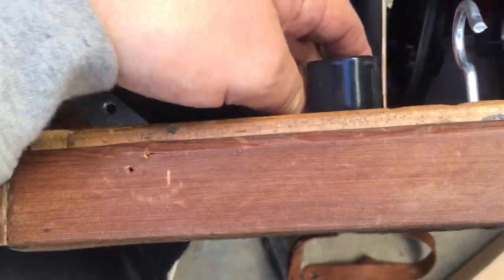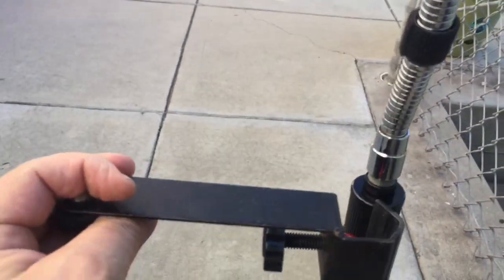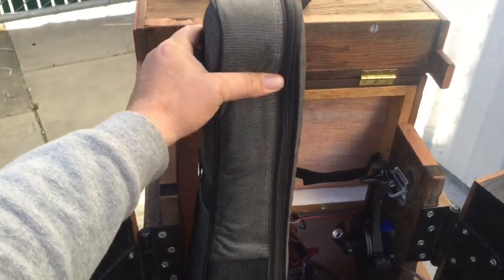I'm using an SM57 for now, and then there's the bracket for the tablet holder that goes right there — we'll show that in a minute. The unit slides out; it's got a nice plush case and it fits in that one compartment.